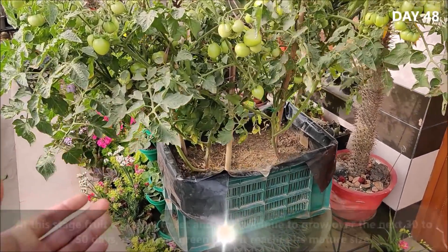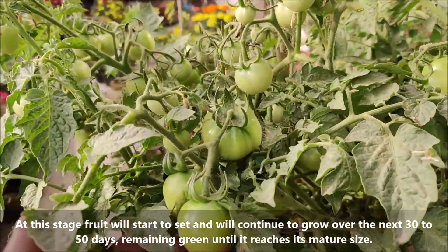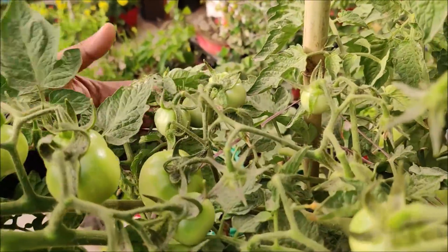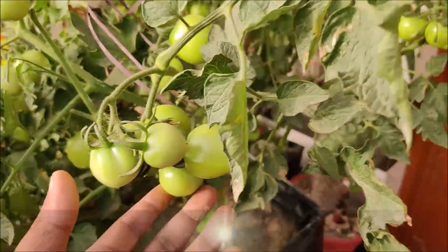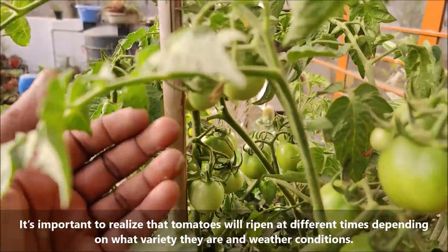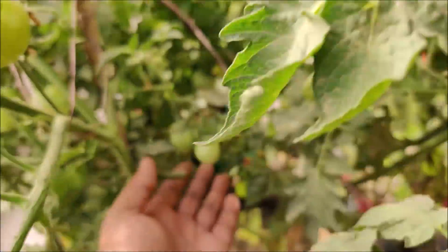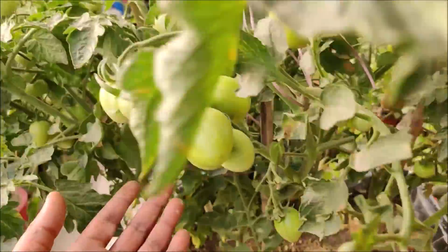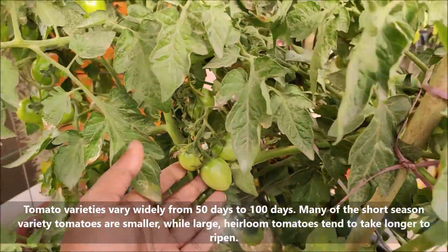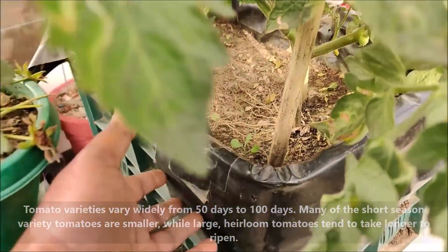At this stage fruit will start to set and will continue to grow over the next 30 to 50 days, remaining green until it reaches its mature size. Tomatoes will ripen at different times depending on the variety and weather conditions. Tomato varieties vary widely from 50 days to 100 days. Many short season varieties are smaller, while large heirloom tomatoes tend to take longer to ripen.